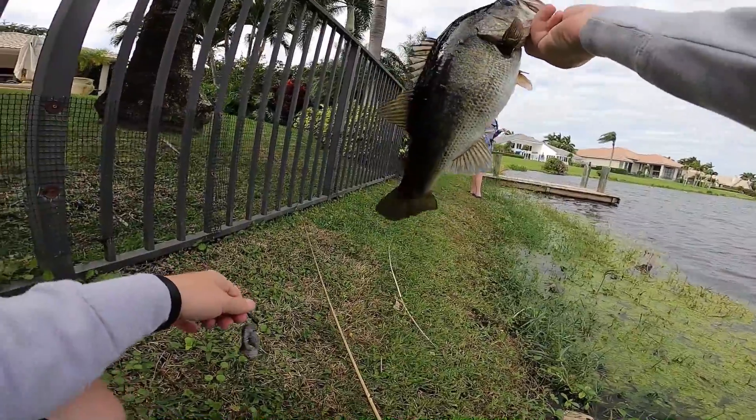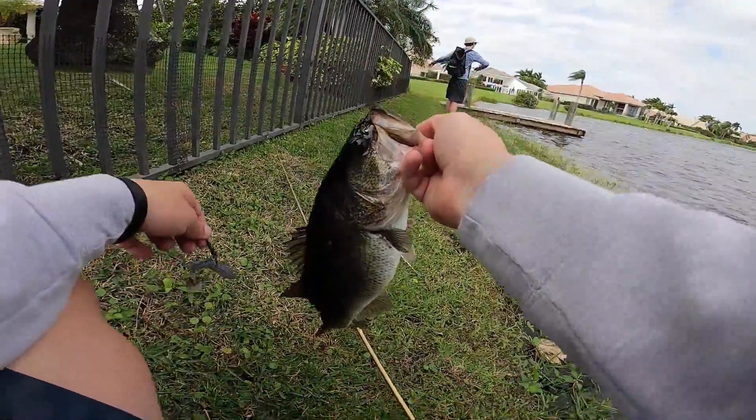And Bobby just doubled up. Another good little chunky one — he's got some battle scars going on. I think they may be getting ready to move up or something.